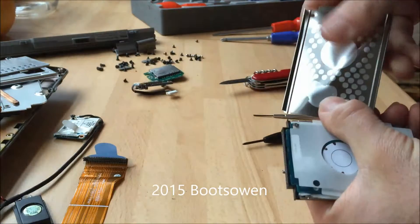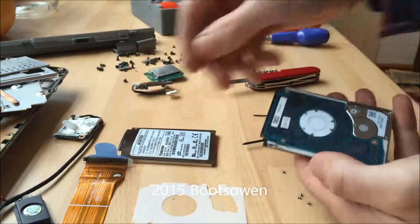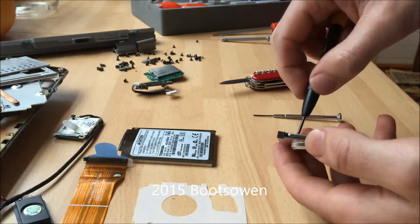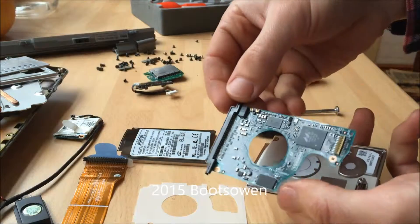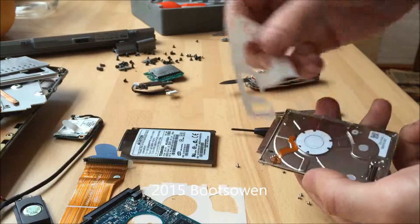So that was gummed on there - the sticker, piece of paper. More screws - these are Phillips screws. And that's the circuitry inside, and another sheet of plastic.